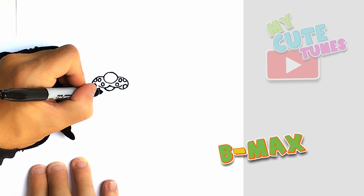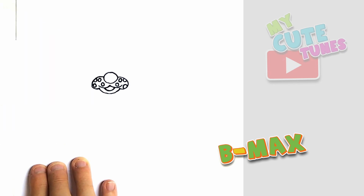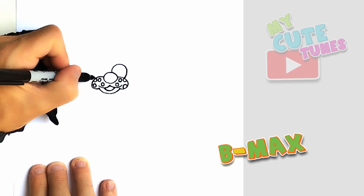And now for the chin. You're gonna start from the muzzle and you're just gonna do the underside of the chin. Now it's going to be Max's eyes. I'm gonna start on top and I'm gonna make it nice and round and connect it to the top of the muzzle.